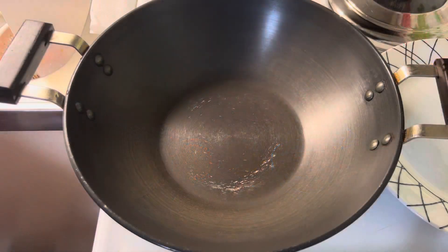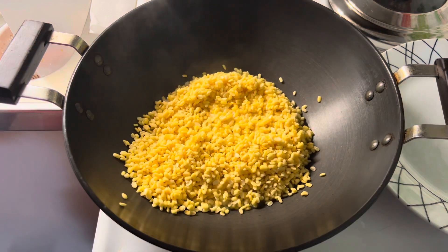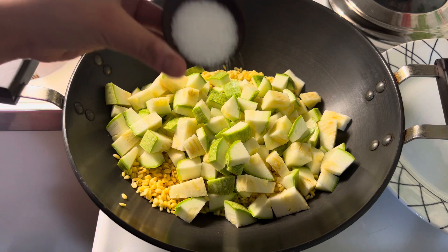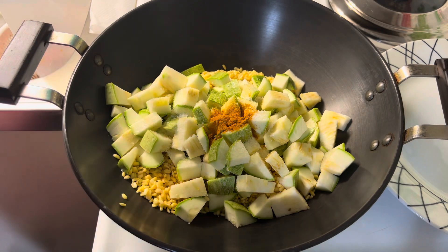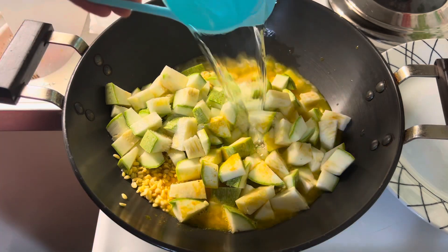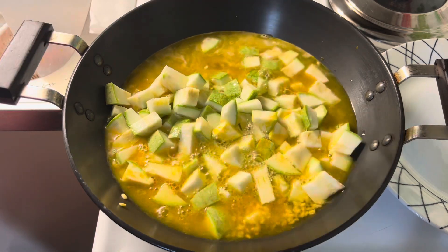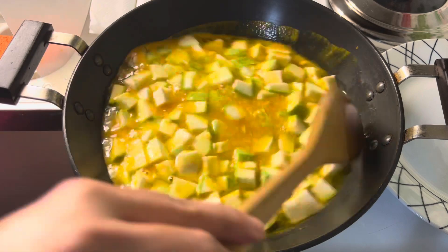Heat a heavy bottom pan. Add yellow lentil, zucchini, salt to taste, turmeric powder, and 3 cups of water. Give it a good mix and let it boil.